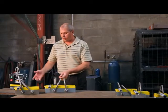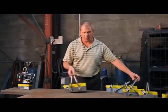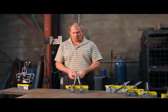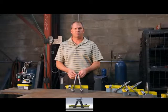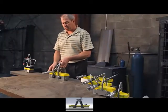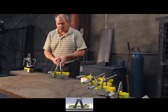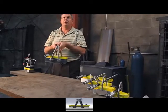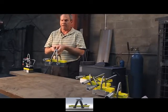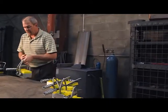Now I'd like to demonstrate the product features we've built into this new round of MagSwitch lifters. First of all, we have two hooks, and this is for stabilization of the load. If I come down with my hook and lift up like this, I'm lifting the load stable because of the way the hooks are configured on the lifting magnet. That's a new feature designed to keep that load stable.